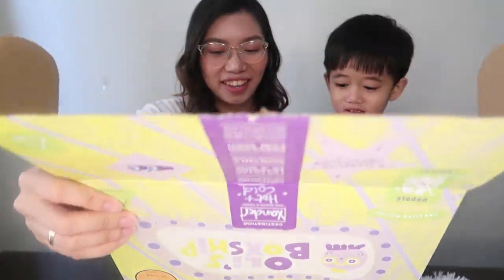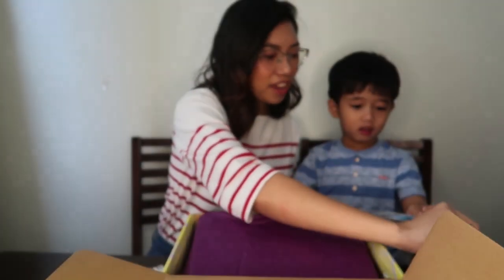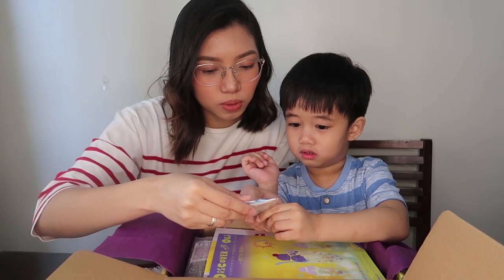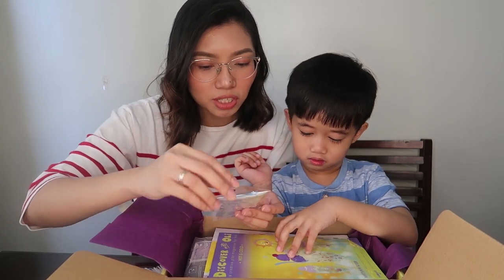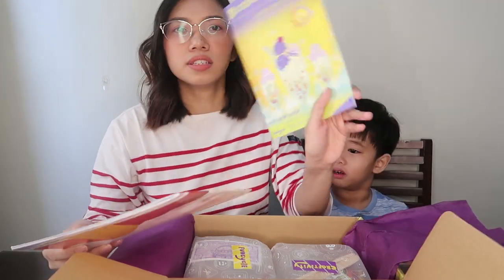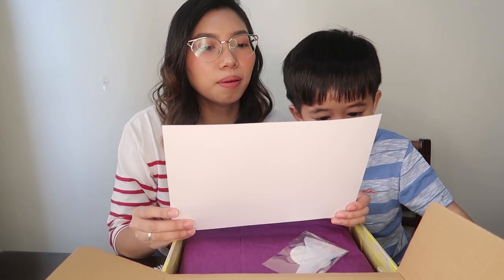Wow, what is that? What did you find? Show them! Another scissors! Here's a pair of scissors to get you started on all your craft missions. Keep it handy. And what do we have here? This is a brochure.